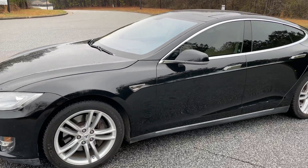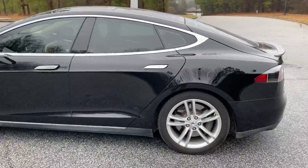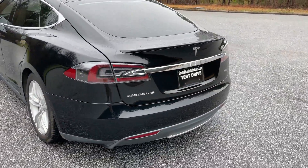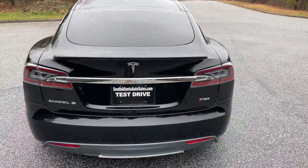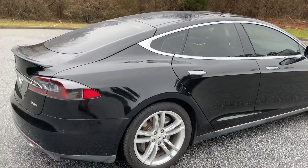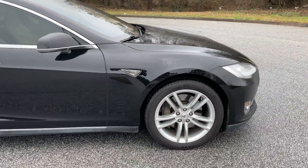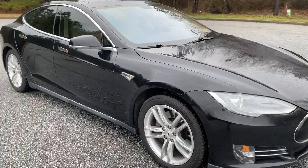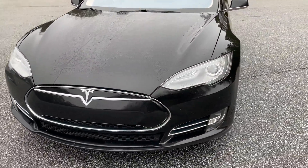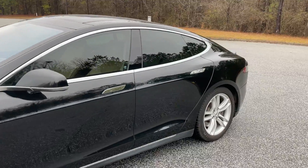Today I'm going to do a walk around of my 2013 Tesla Model S P85. It's in really good shape. It's got tinted windows all the way around, Michelin tires. It's just a one-owner, clean history report, zero accidents. I think the black on these is the best looking color I've seen.